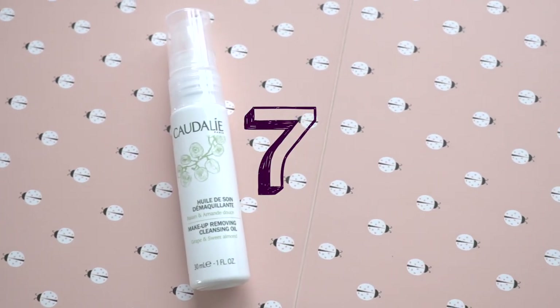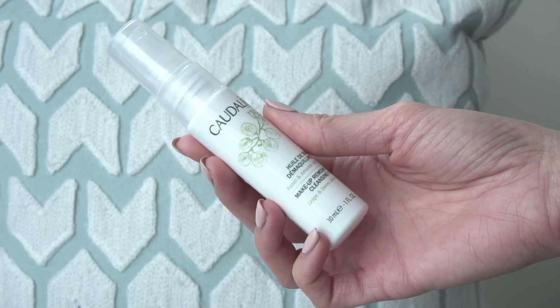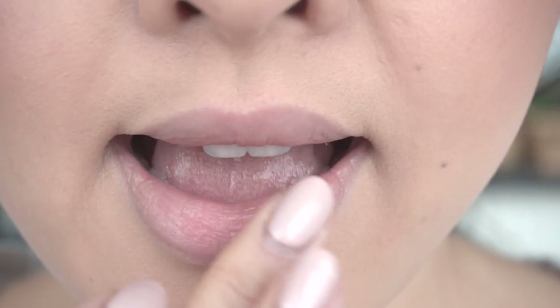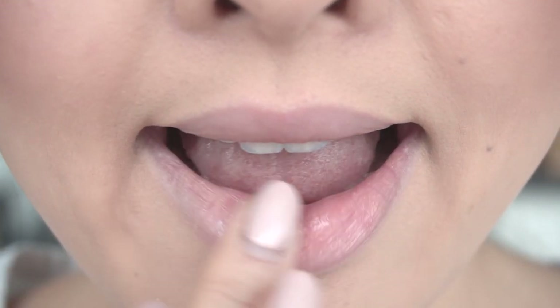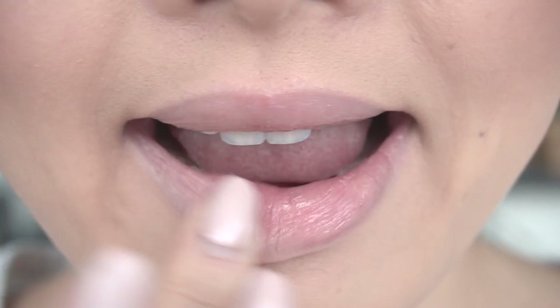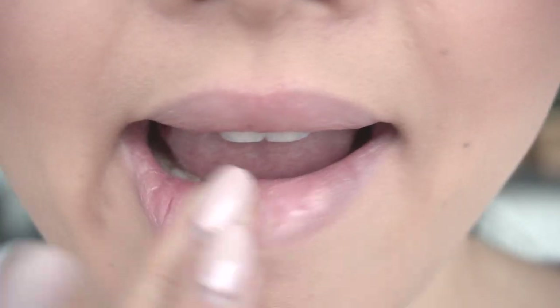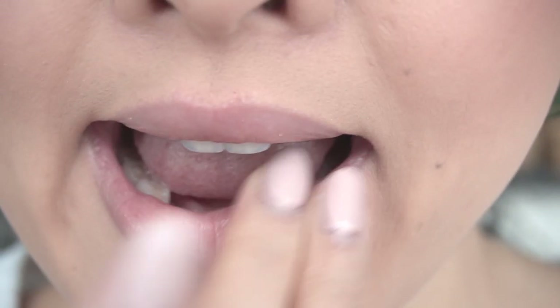First up, one of the best cures for dry lips is sweet almond oil. I love using the Caudalie cleansing oil with grape and sweet almond because it's so nourishing and it's great to use for cracked lips. After using this one time, my lips already feel incredible. Once the lips are clean, I don't even wash it off — I just pat off the excess because the oils are so nice on the lips. It's super gentle.